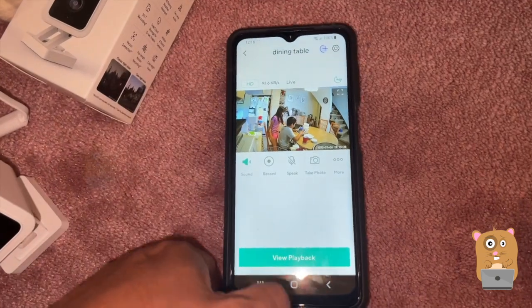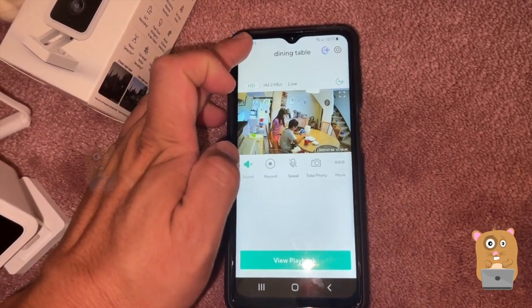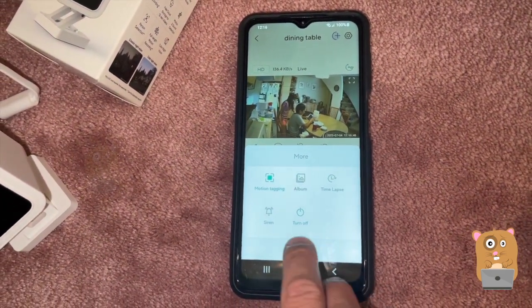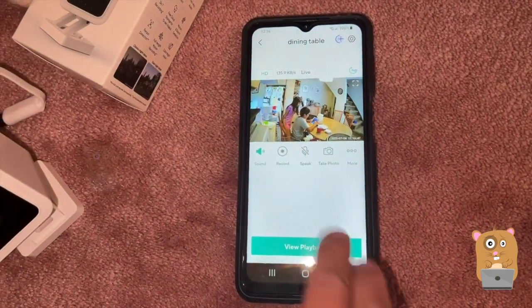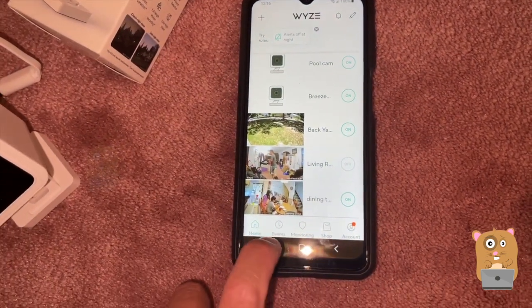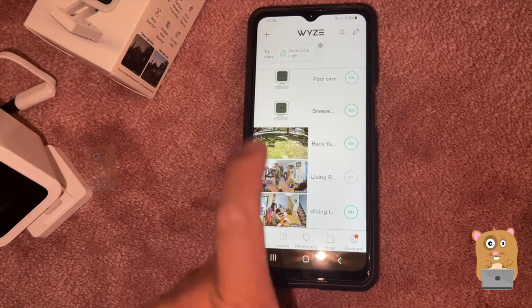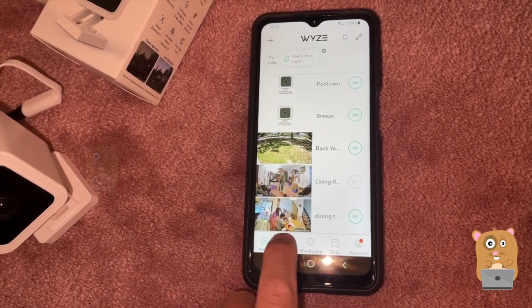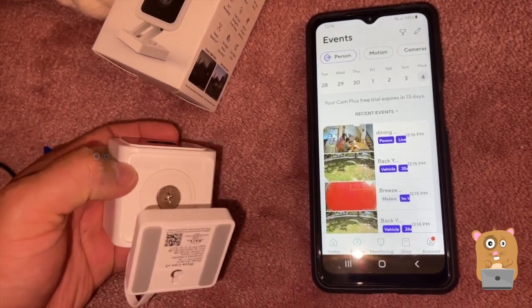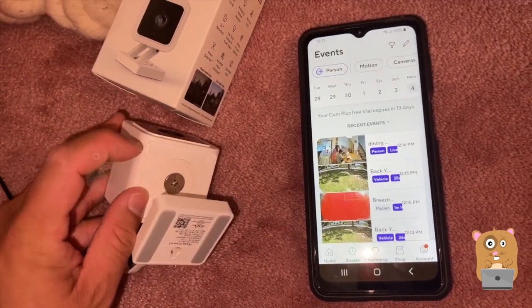Because this is a new camera, new setup, it qualified for events. Down here under events — if I press playback, that plays things that were recorded on the micro SD card, which is on the bottom of the unit right here.